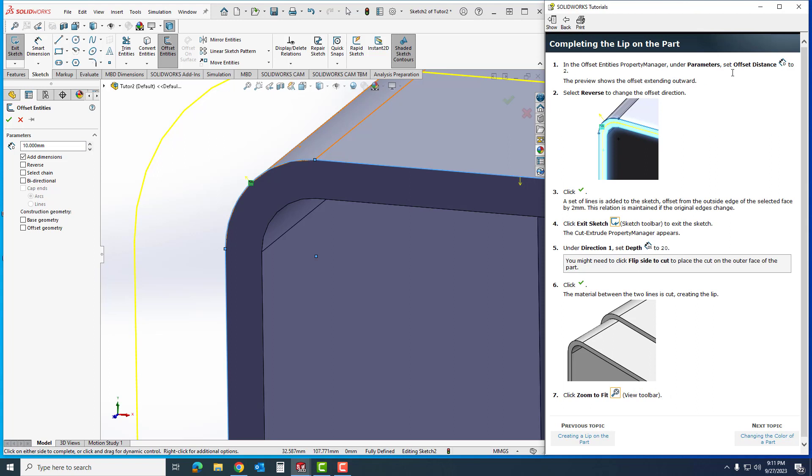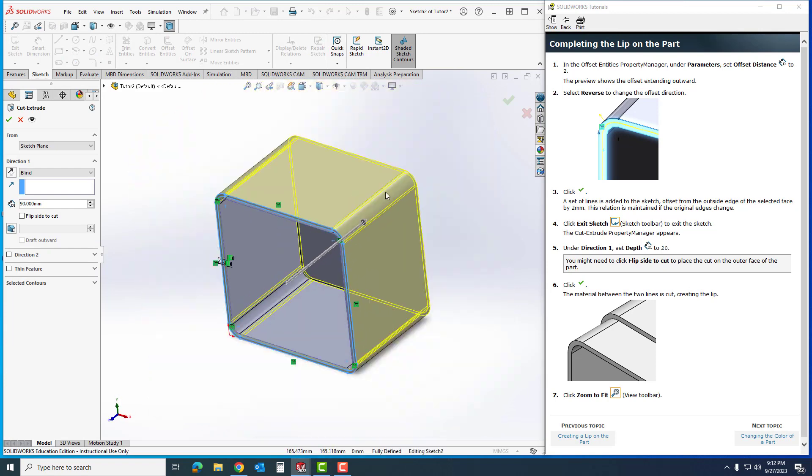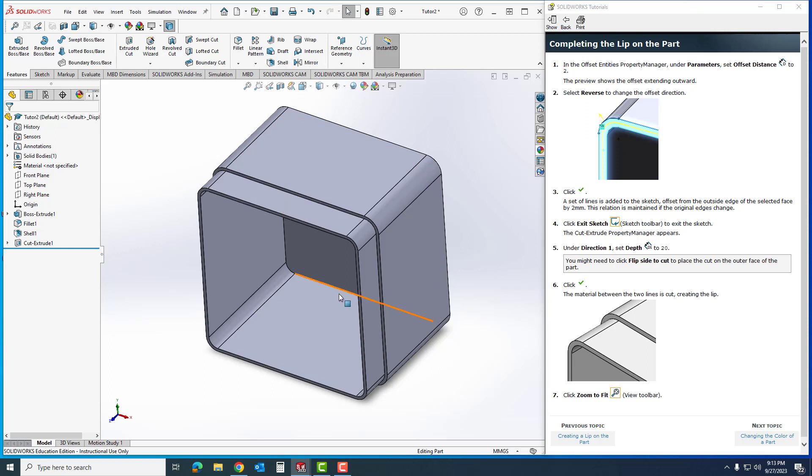Under the Offset parameters I'm going to change the distance to 2 and hit Enter for a preview. You'll notice it's going the wrong direction, so I'll click Reverse to flip it to the correct side. I'll click OK and exit the sketch. It wants to go the full length of the part, but I don't want that — under Direction 1 it's set to Blind and I'm going to set it to 20. I hit Enter for a preview; if needed, flip the direction, then hit OK. You can see it makes my lip. I'll click Zoom to Fit and the part is done.